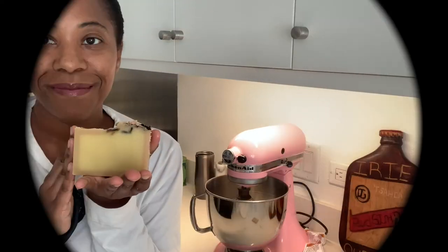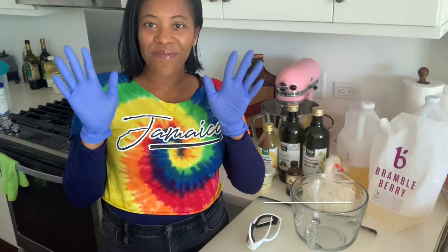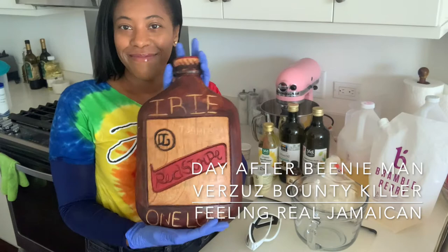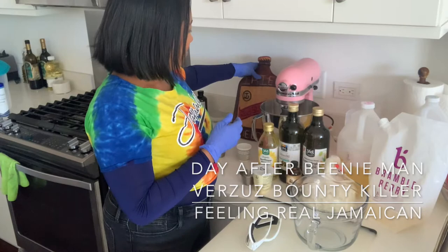Hi everyone, welcome back. Let's get started with a new soap. I made this soap the day after the versus battle — Beenie Man and Bounty Killer. It was amazing. I've got on my Jamaica t-shirt and my irie one love memento from Montego Bay, feeling really Jamaican today.